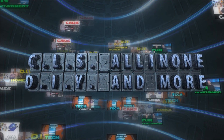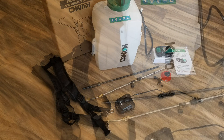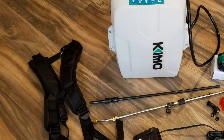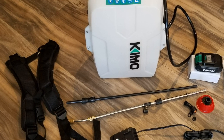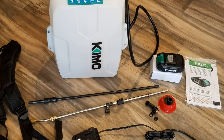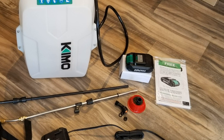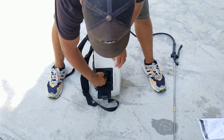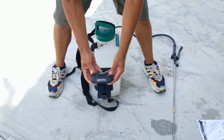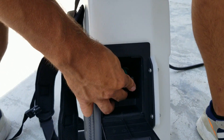Hey, what's up everybody, this is CLS All-in-One. Today I'm testing out a battery-powered backpack sprayer that can be used for various jobs such as weed spraying, lawn treatment, cleaning, and more. It's manufactured by a company called Chemo and comes with a three-gallon tank with adjustable padded straps, a 43-inch extendable metal wand, a 20-inch plastic wand, a 20-volt lithium battery with a charger, and three different spray nozzles.